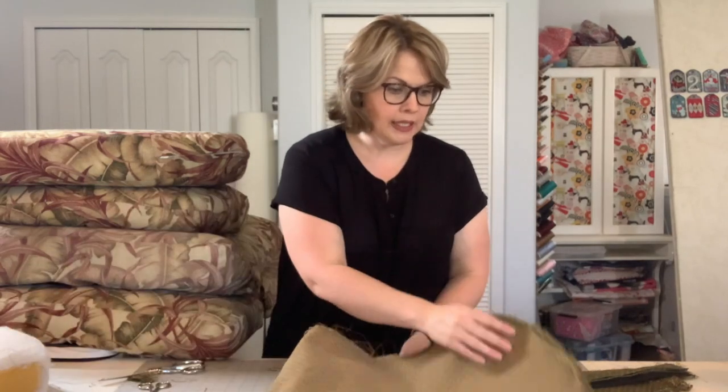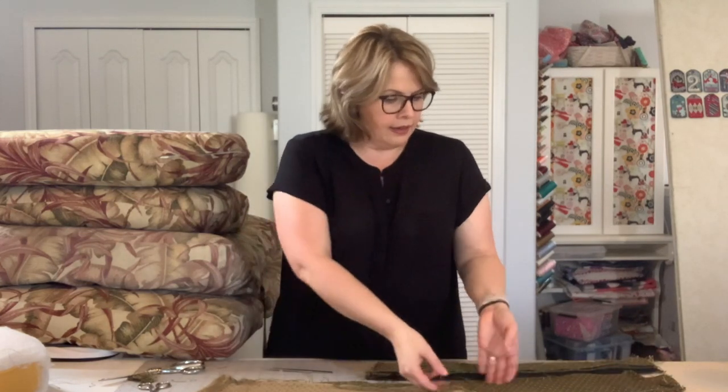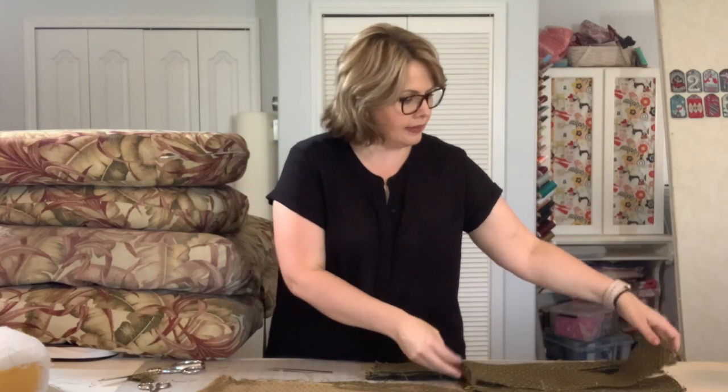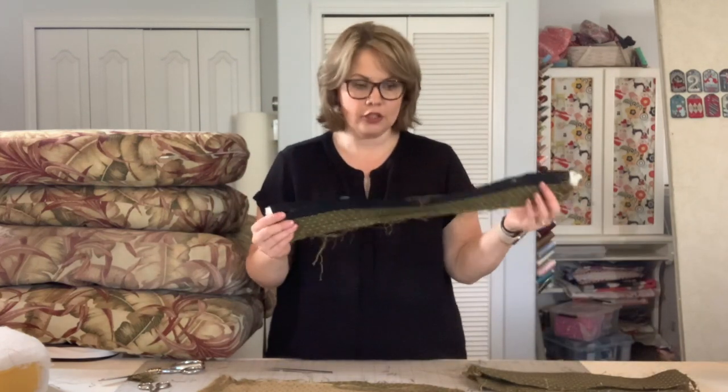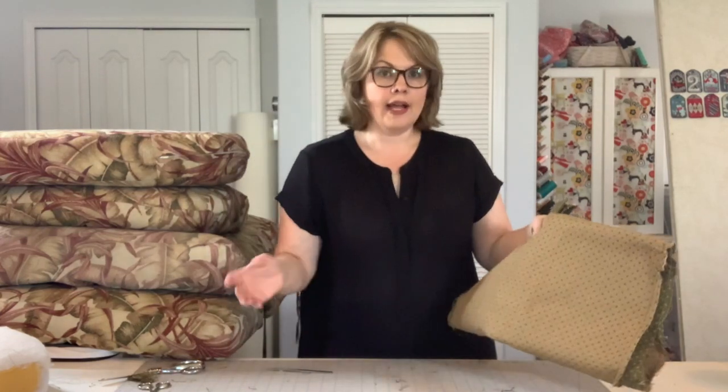I'm going to save this piece to use as my pattern template — I'll iron it so that all the seam allowances are flat. For the gusset pieces, I'm just going to iron one, measure it, make a note of it, and then I have all the pieces to sew back together. I saw exactly how they sewed it, so in my next video I'll show you a little bit about how to sew them together. But if you deconstructed yours, you're going to know how to sew it back together — that's one great reason to deconstruct your cushions.